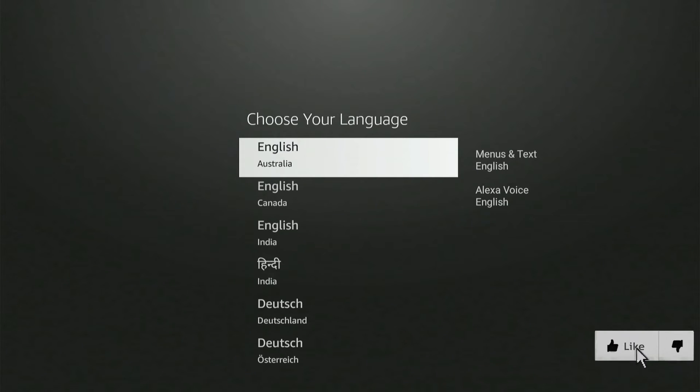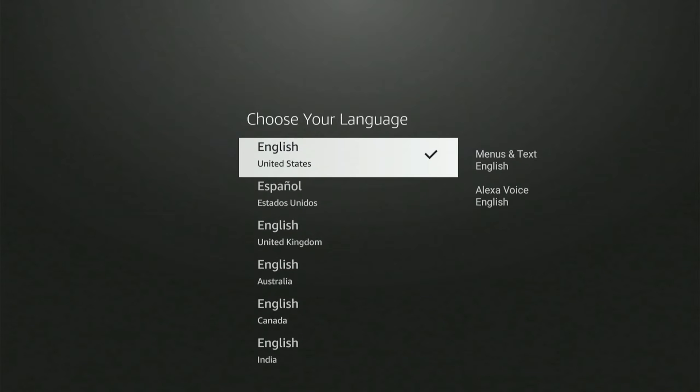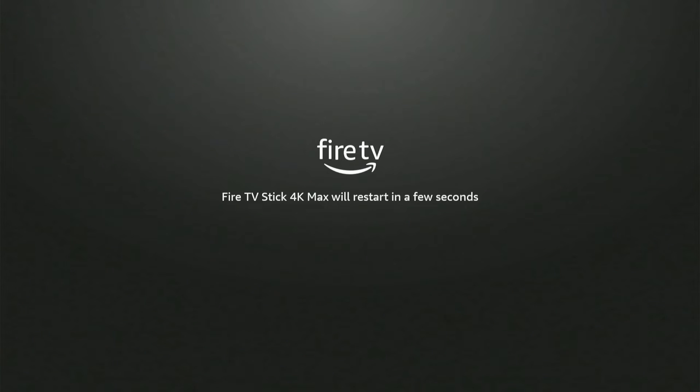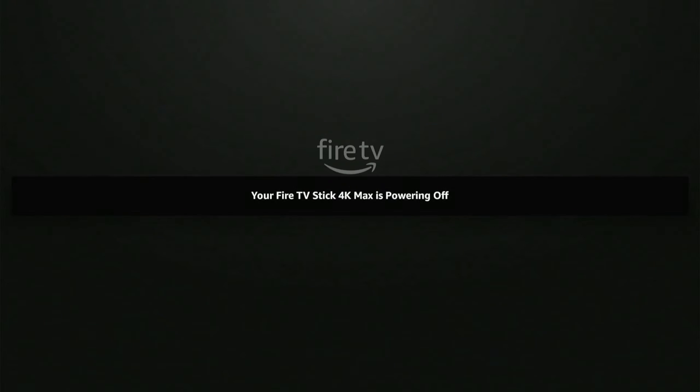I'm going to choose English under the language section and choose United States. Moving to the next section, the Firestick is powering off and is going to restart and check for any updates.